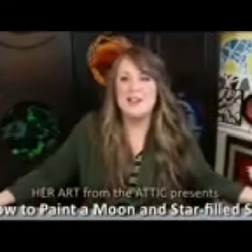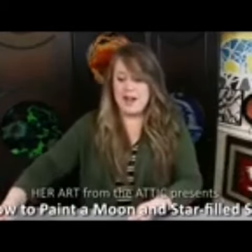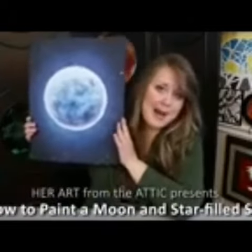Hi everyone, Amy Pearce Stone here of Her Art from the Attic. Today we are going to learn how to paint this moon backdrop.